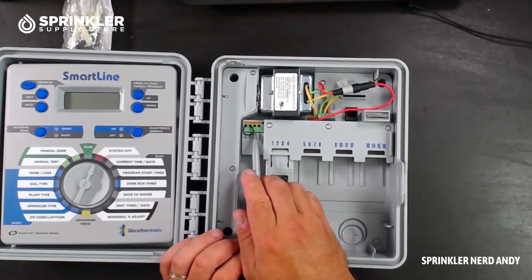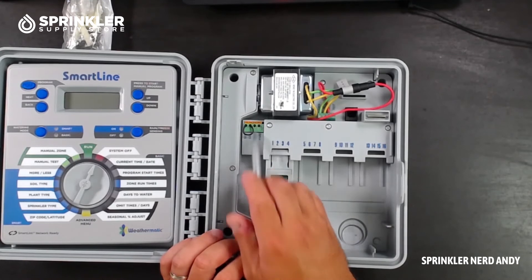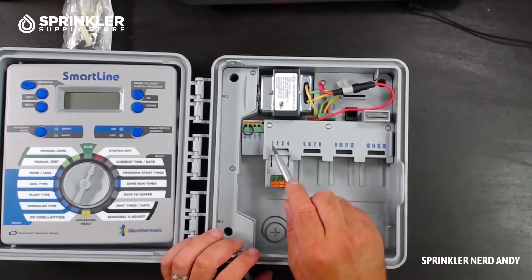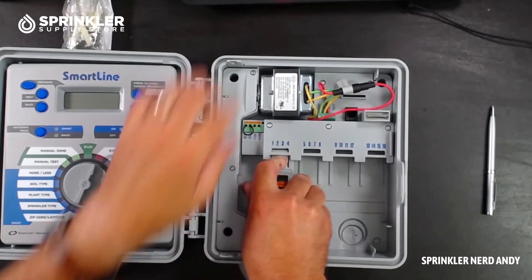Then you have a spot for your common wire coming from the field — labeled COM — and another spot for a pump or master valve. It looks like it's one or the other, just one terminal. It also comes with a four-station module built in for stations one, two, three, and four.